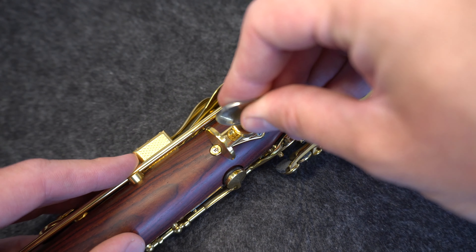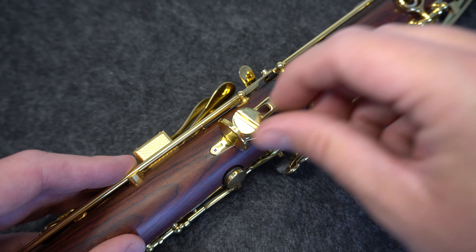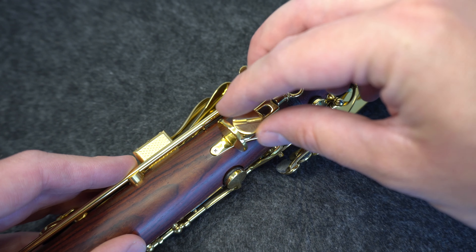Next, set your clarinet on a soft steady surface. Use the coin to loosen the adjustable thumb rest and set it to the highest position so that all three screws are easily accessible.